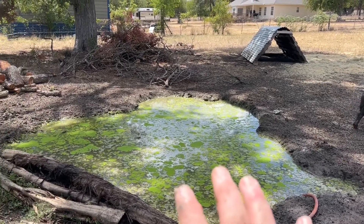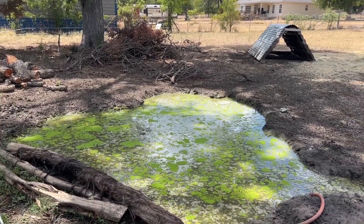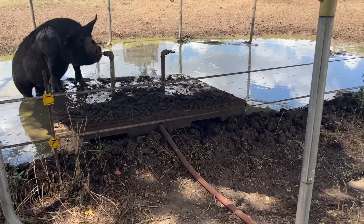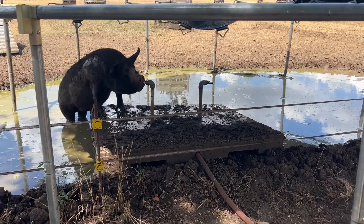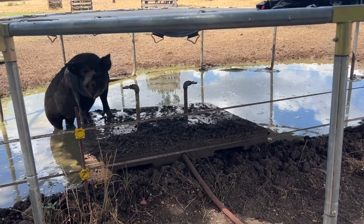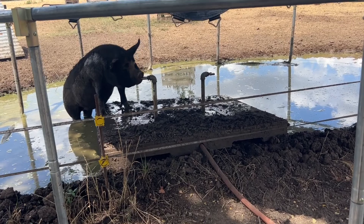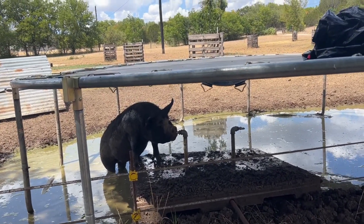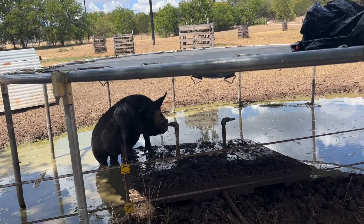So this is another thing we do to keep our pigs cool: we make sure they have a nice big wallow and we try to keep them in the shade. We also make sure they have auto watering systems rather than a bowl of water. Give a pig a bowl of water on a hot summer day and they are going to tip it over and turn it into a wallow — that's just been our experience.